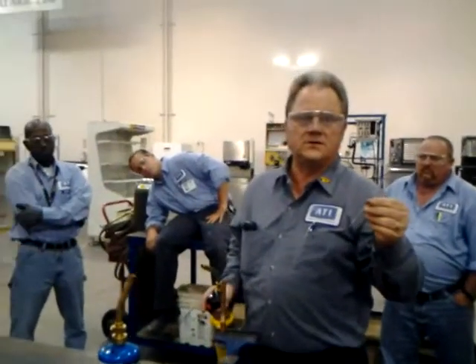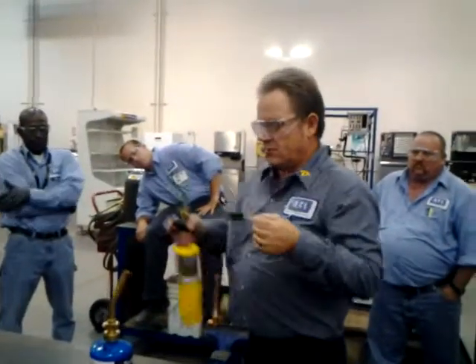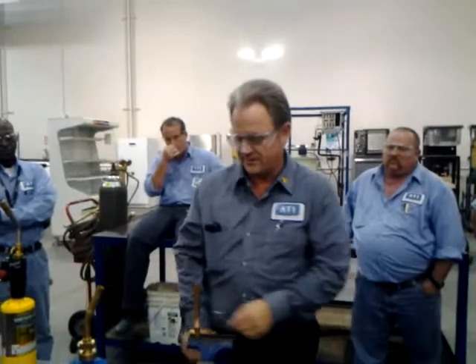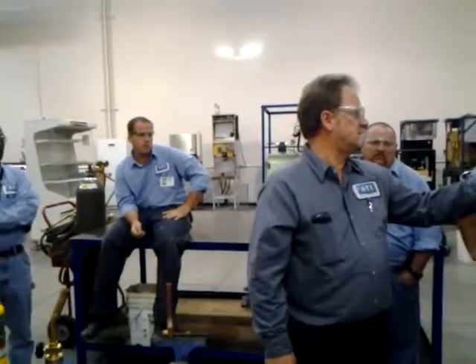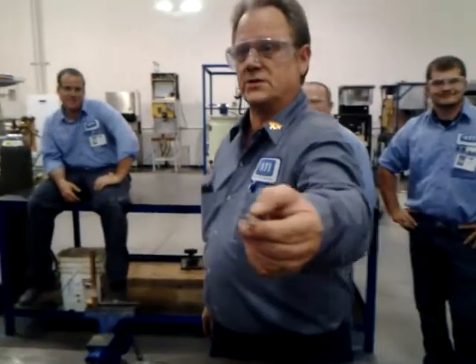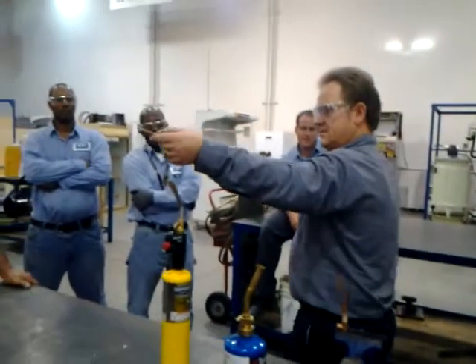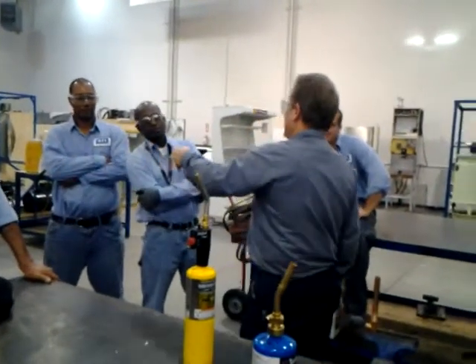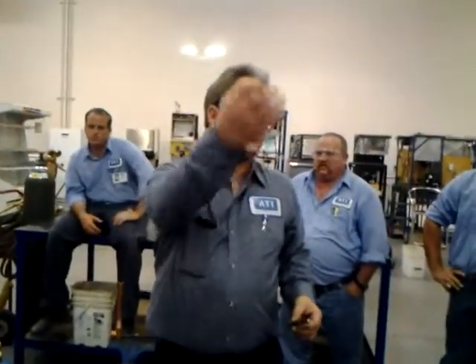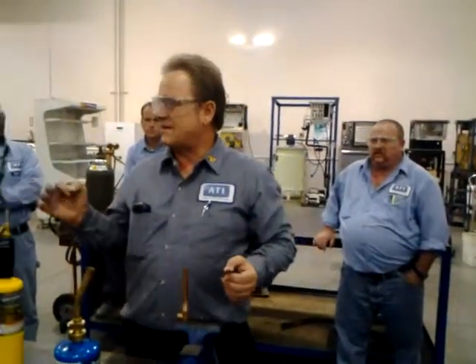Now if you leave it on there too long, or you get the copper pipe too hot, what's going to happen is all of this is going to liquefy and it's going to get sucked down inside the gap right there, winding up inside the pipe. Here's an example from this morning - one guy got a little too much solder going, too hot, and he filled the pipe up there. That kind of looks like a restriction. He completely clogged it with solder. So you have to walk the fine line between getting it warm enough to make it melt without getting it too hot to where it sucks it into the pipe. That's really what you've got to get the feel of tonight.